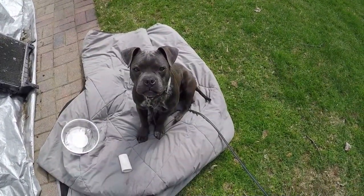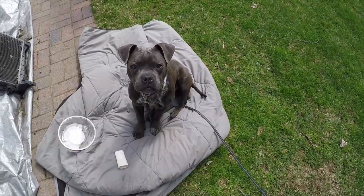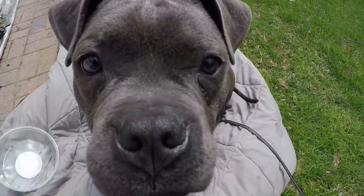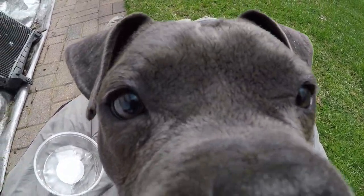What are you doing? You hanging out? Bud? I know, it's hard work isn't it? Being a doggie. Sniffing it up.